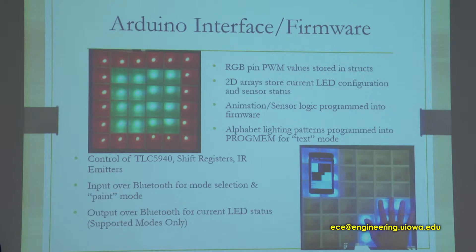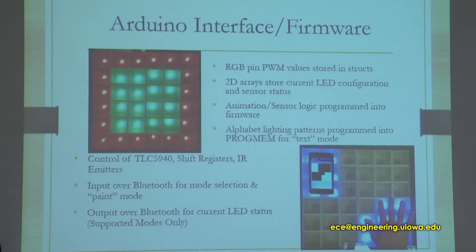For the Arduino interface, these are the data structures we use to control the LEDs. Each red, green, blue pin was held in a structure, and we had a six-by-six two-dimensional array of that structure for our LEDs. I pre-programmed in all the primary colors and some secondary colors we wanted. That way you can individually tell each LED what color you want, or you can run a loop and hit them all at the same time if you want them all to be the same color.